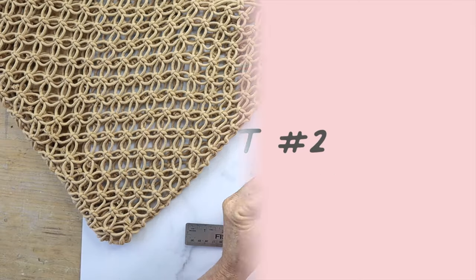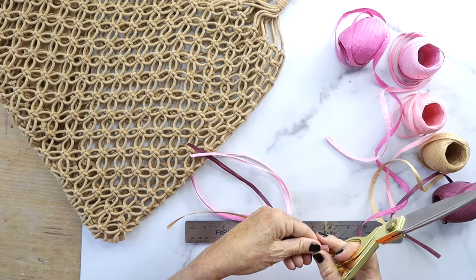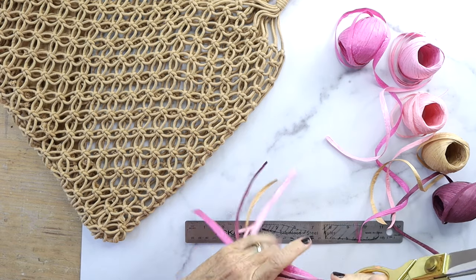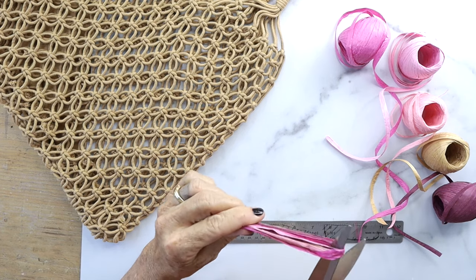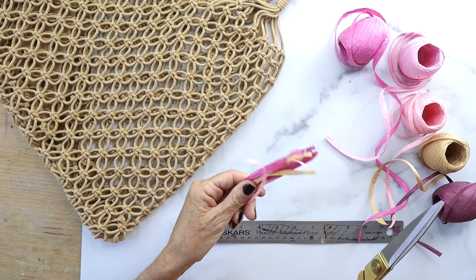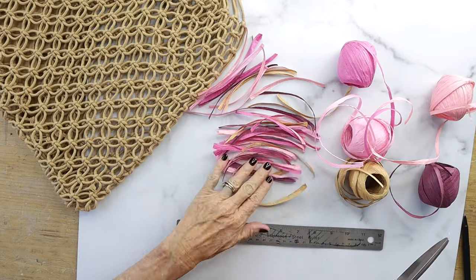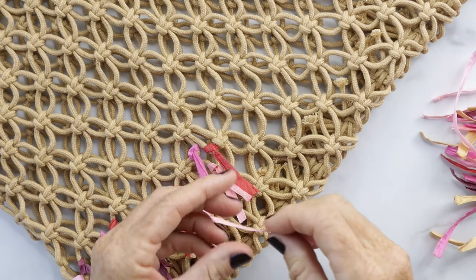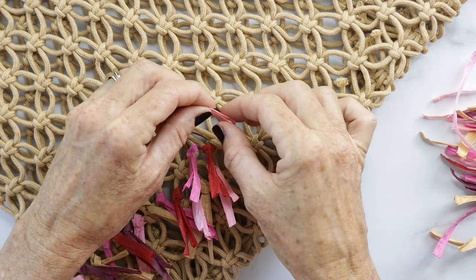For project number two, take a bunch of strips of raffia, lump those together, and cut them about ten inches. Then fold that in half — that makes five inches — and just repeat this process until you have a big stack of little five-inch pieces of raffia, because you're gonna need a lot.